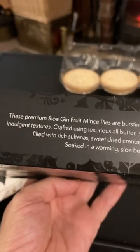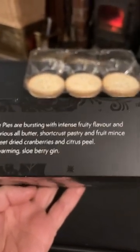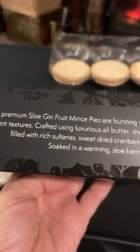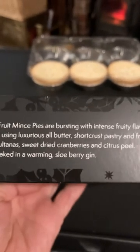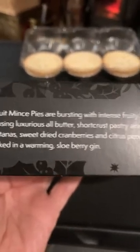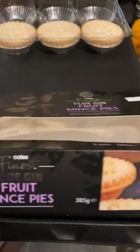So on the side: these premium sloe gin fruit mince pies are bursting with intense fruity flavour and indulgent textures. Crafted using luxurious all-butter shortcrust pastry and fruit mince, filled with rich sultanas, sweet dried cranberries and citrus peel, soaked in a warming sloe berry gin. So it implies to me that it is actual sloe gin and not just a sloe gin flavour.